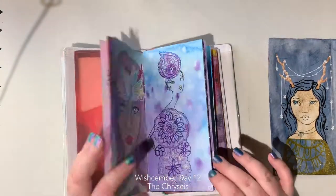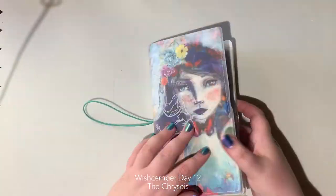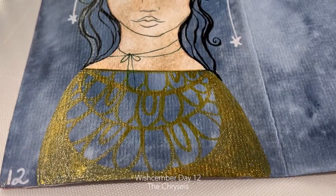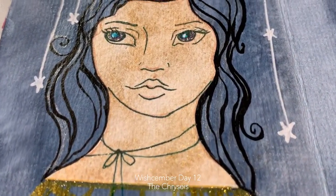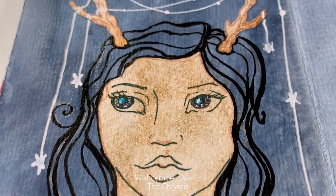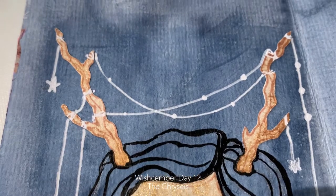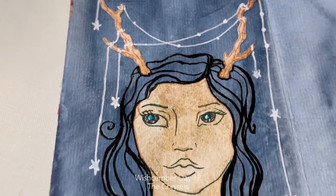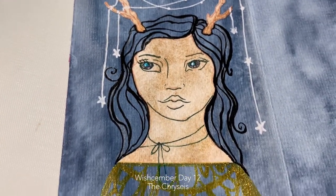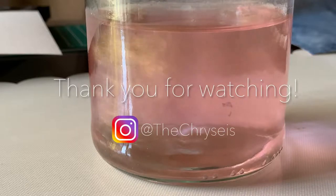Honestly I think this piece wasn't anything fantastic, but it wasn't anything terrible either — it was just fun, interesting, and different. I'm really happy with this one. I had a really busy day so I couldn't put as much time into it, but I'm glad I got to sit down and play with my Gansai Tambi Starry Colors metallic paints. Thank you, bye!